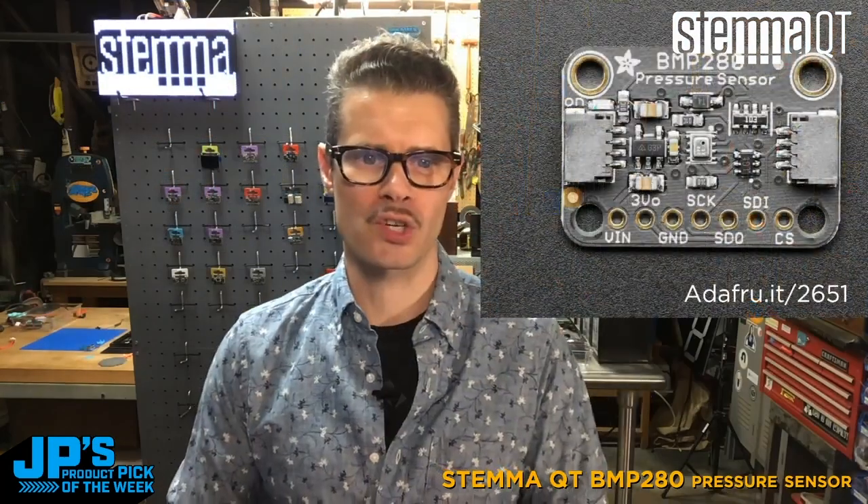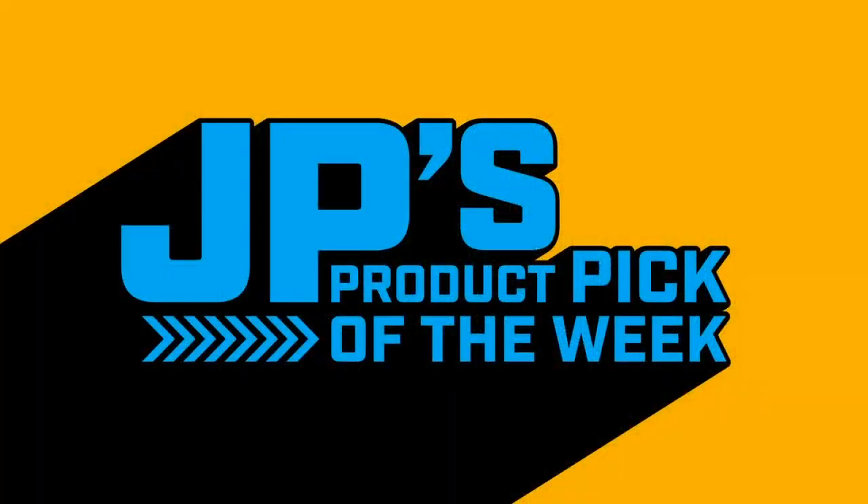Product pick of the week — it is this lovely BMP280 pressure sensor. This has been JP's product pick of the week.